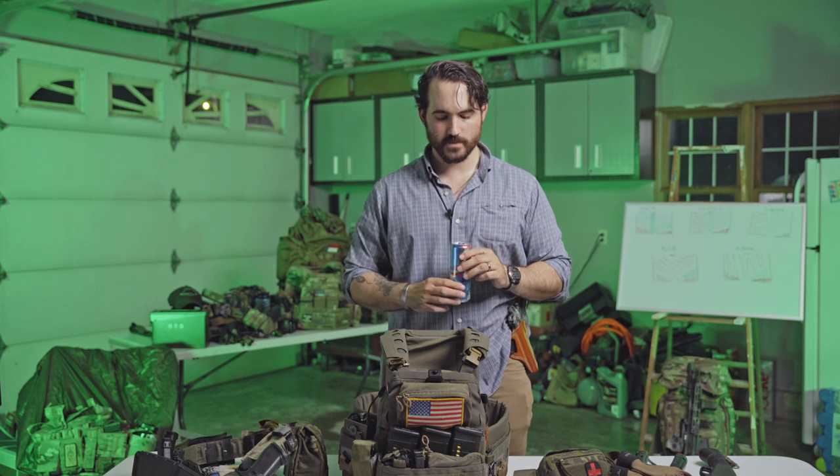You guys can probably tell how happy I am to be talking about gear again, because we all know that the stuff you own is what matters, not how much you train. That's why it's called Orion Gear Group.